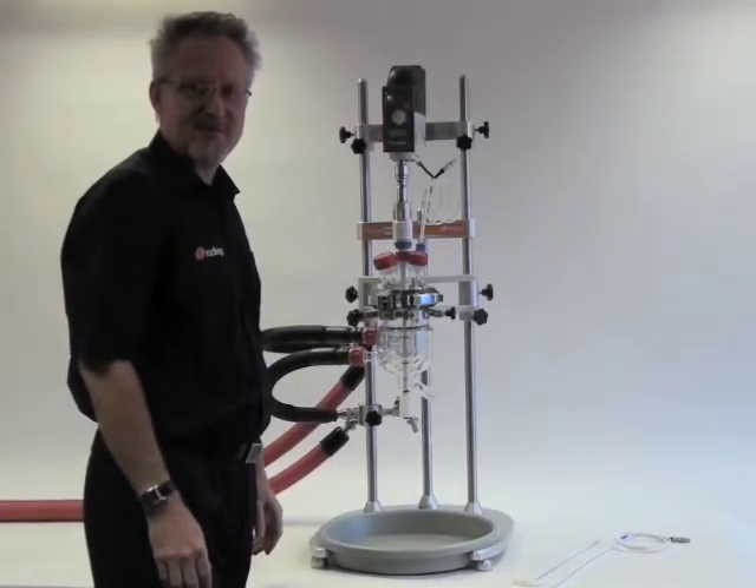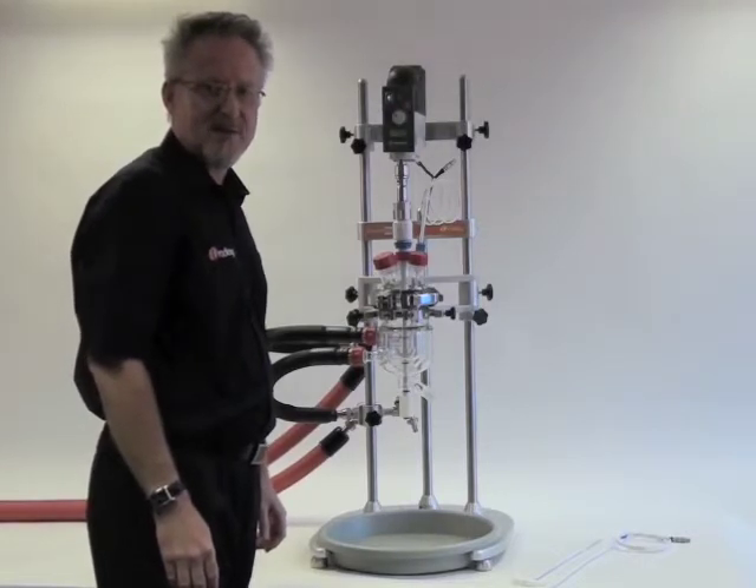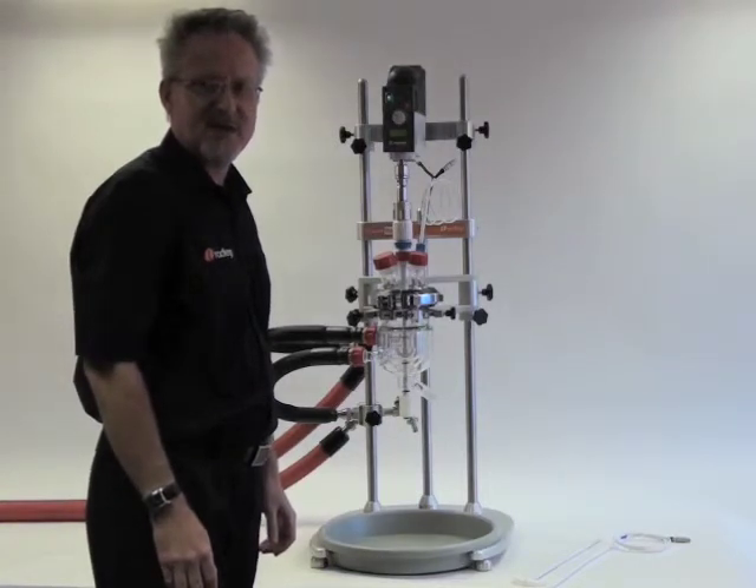Hello, my name is Ed Hartley. I'm Product Manager for Radleys and I'd like to show to you today our new product, Reactor Ready, which is an innovative patented low-cost reactor workstation for jacketed glass reactors from 250ml to 5 litres.